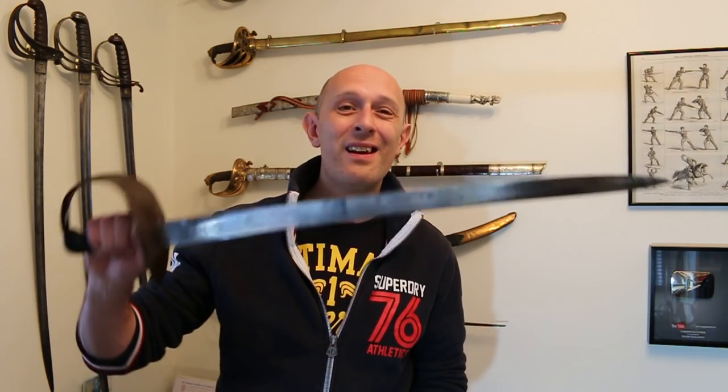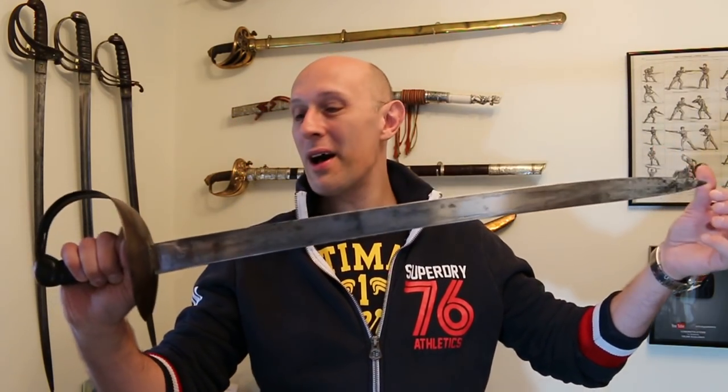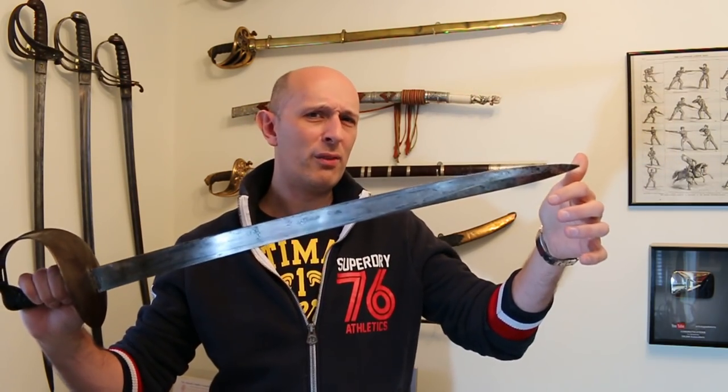Hi folks, Matt Easton here, Scholar Gladiatorius. So I have a confession to make. My confession is I love cutlasses. I don't know why I haven't spoken more about cutlasses in the past. I actually own several different types of cutlasses, but I really, really love cutlasses.